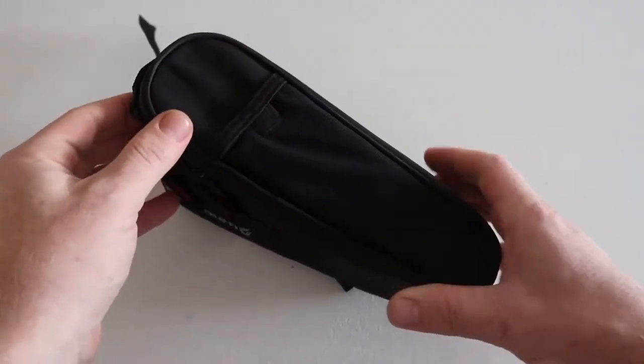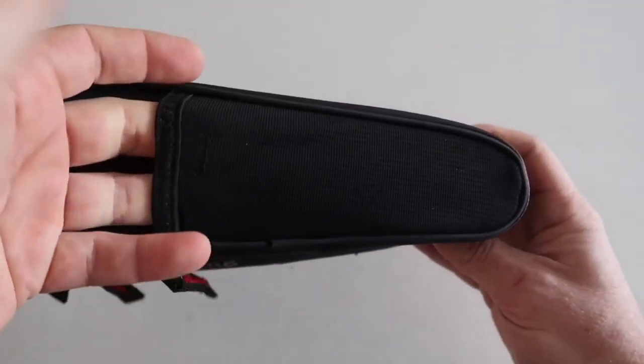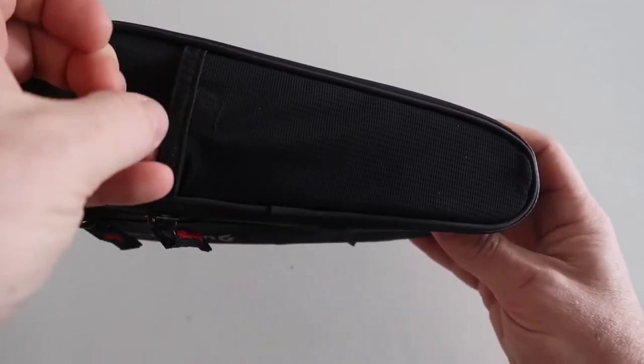There's also a mesh pocket at the top with a little velcro tab.